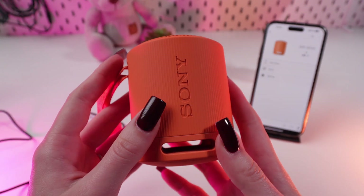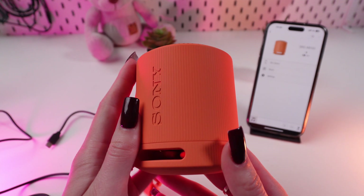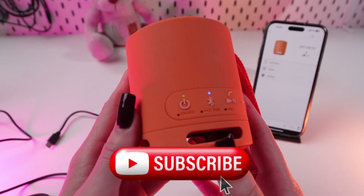Hi guys! In this video I'm gonna tell you how to charge the speaker Sony XB100. But first, don't forget to follow to see more useful videos.